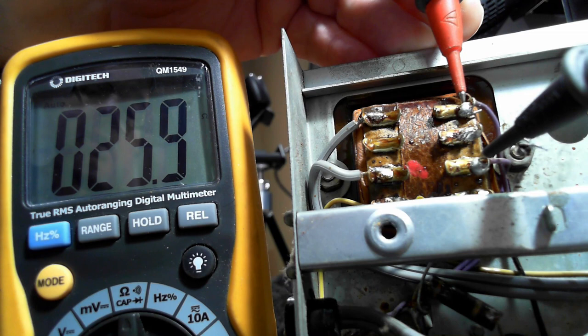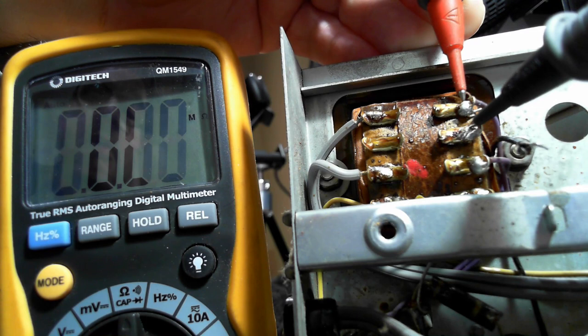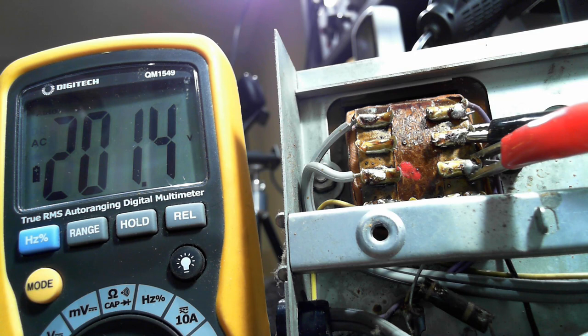I'm reading 254 volts across the secondary, so half of that should be around 128. I've connected the meter to the center tap and one of the secondary outputs on AC. With power on it's producing 200 volts, but the wattage is up to 50 watts with nothing connected, so there's definitely an issue with this transformer.